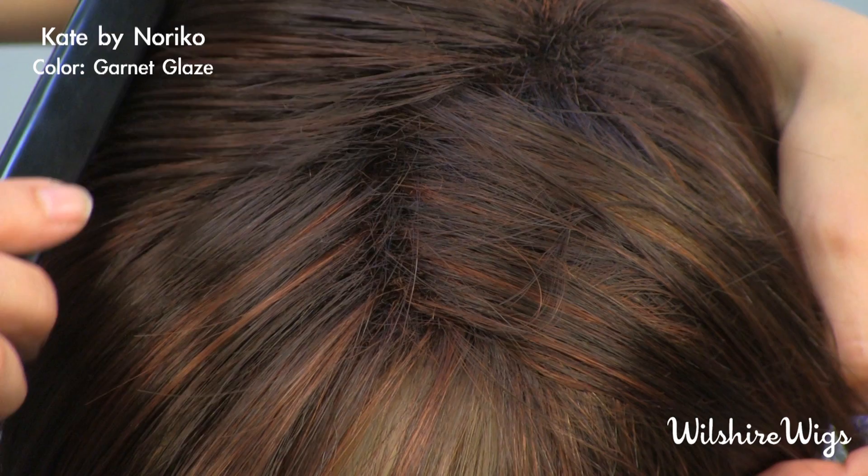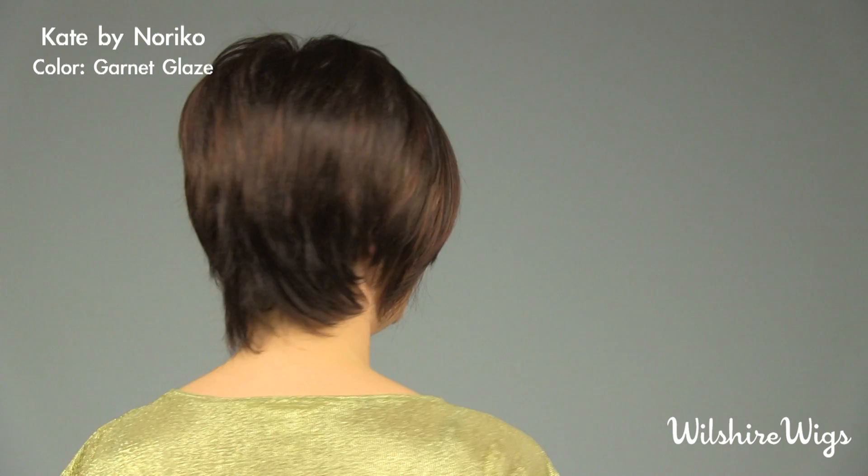I'm wearing Kate by Noriko in the color Garnet Glaze. Garnet Glaze is a blended color — like all of Noriko's colors — that makes them look especially natural and beautiful. This is a sharp geometric bob with a tapered neckline and razor cut layers.